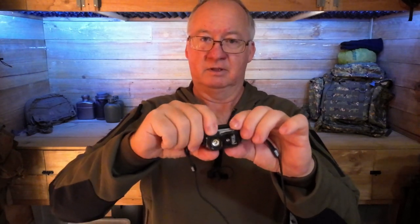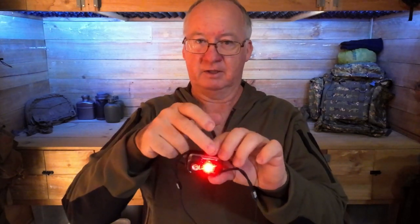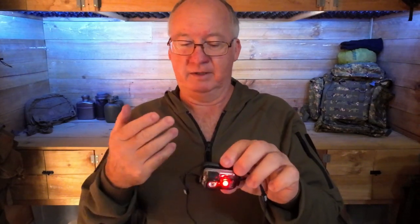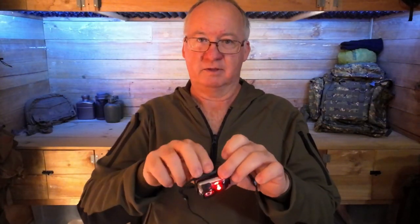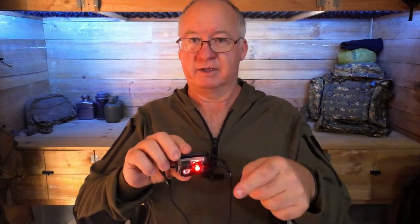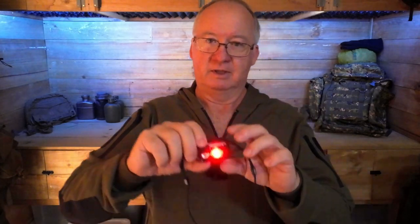If you hold the on/off button, you get the red light. For those who haven't used one before, the red light is for nighttime use — really useful when you're around a crowd of people who don't want to blind each other. It gives you enough light to see a couple of meters, and importantly, it doesn't destroy your night vision the way white light does.